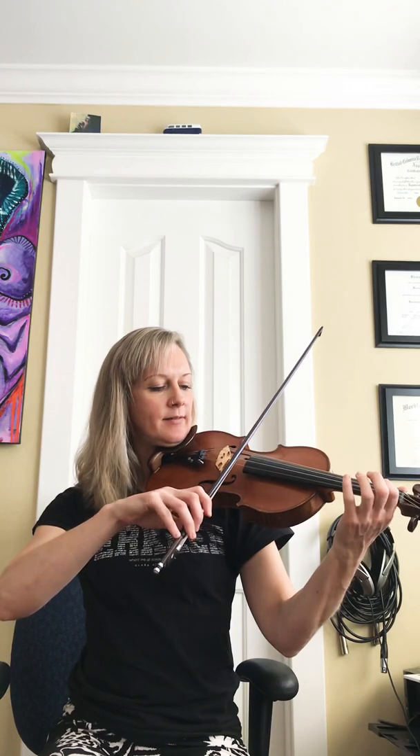This tune is called Farewell to Wally Range. It is a slip jig, so it's in 9-8 time. I'm going to break it down into little pieces. It's in the key of F sharp minor — three sharps: F sharp, C sharp, and G sharp, just like A major.